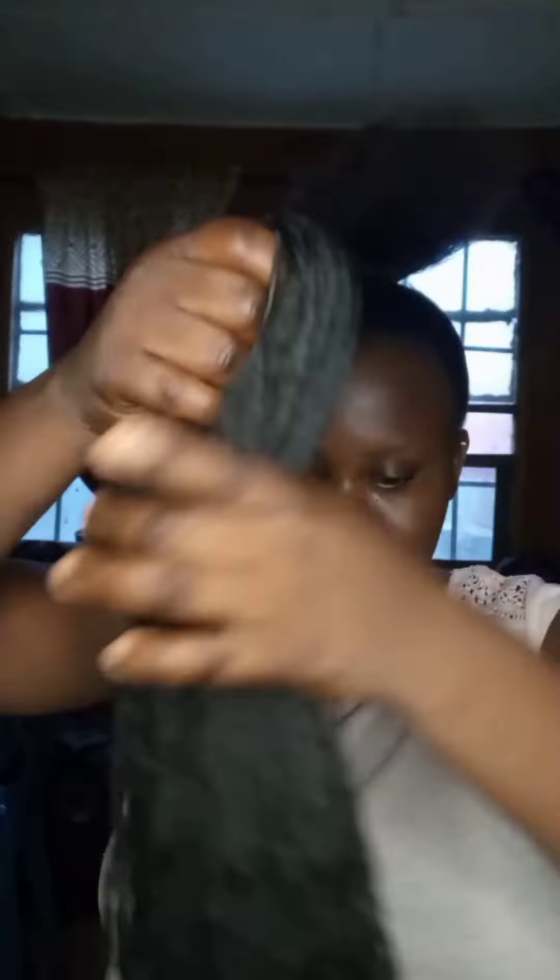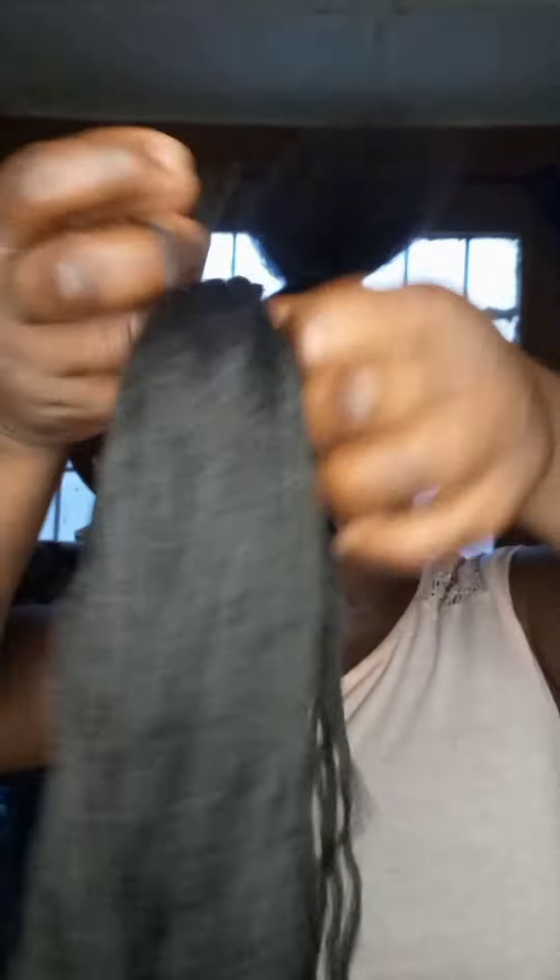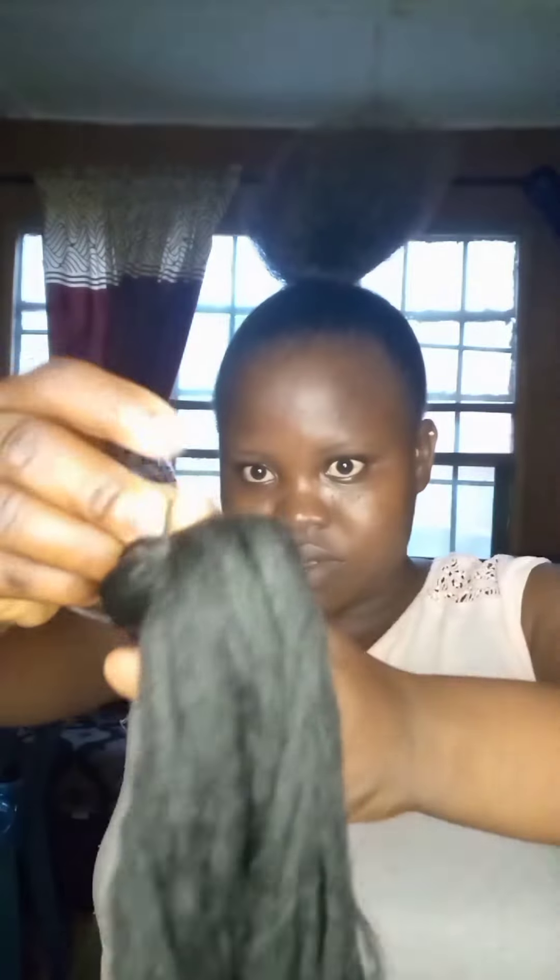This is the part where I took a rubber band. You cross it to the other side, fold it, and just drag it — you get it very well. I'm using it to tie the hair, so I didn't plait the hair.